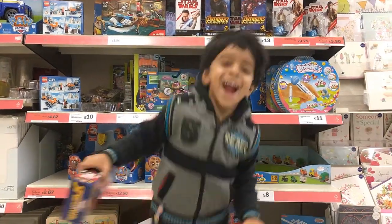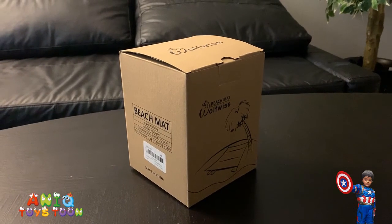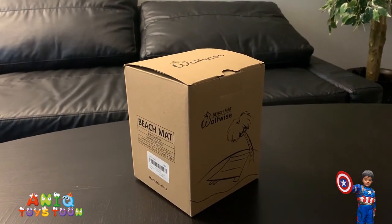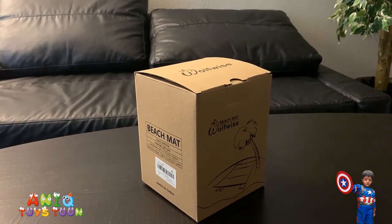Welcome to my channel! Hello everyone, welcome to Anik Twicestone. We have recently bought this beach mat from Amazon, and this is from Wolfwise. We are going to be unboxing and reviewing this in this video.